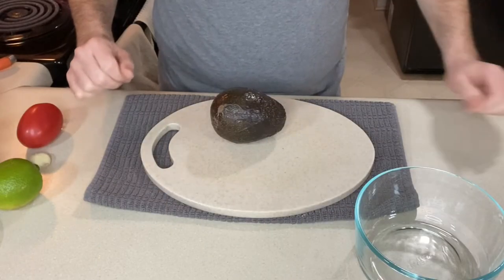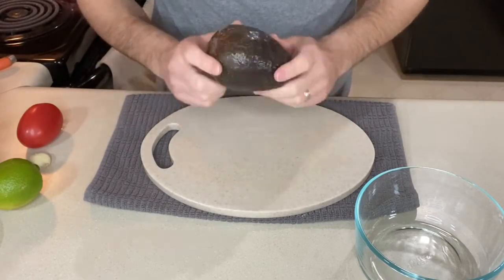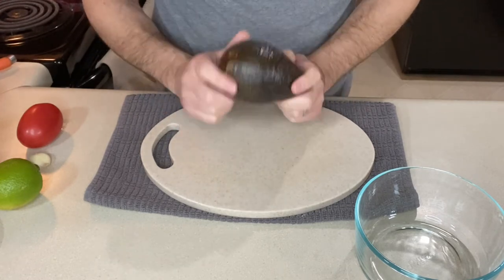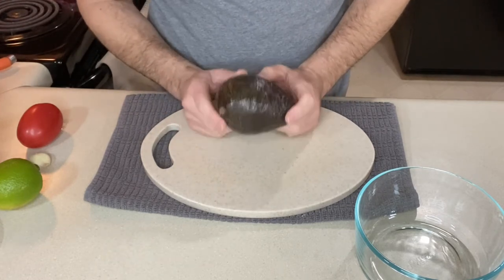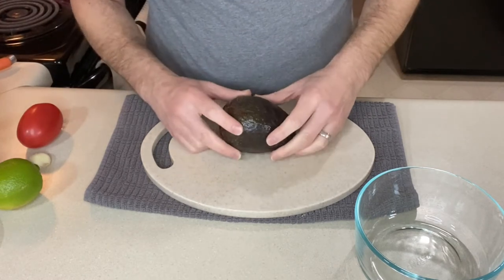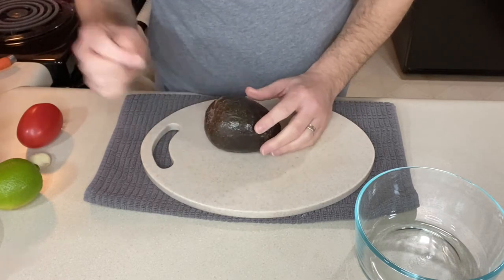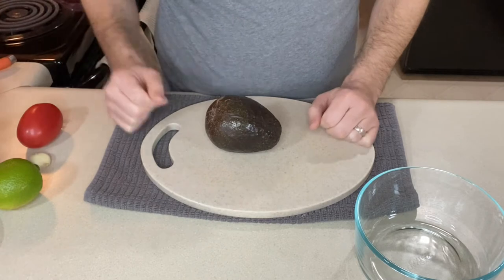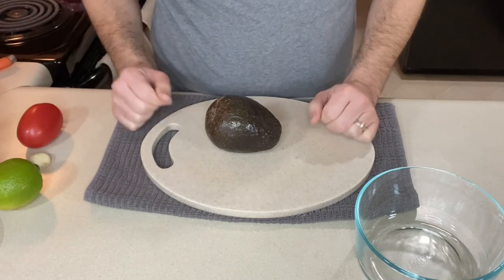For our table-side guacamole, of course we need avocados — this is a pretty good size one. Typically I use about three medium avocados, but this is the only avocado I have so I'm going to scale down the recipe a little bit. I'll tell you what goes into the full-size recipe and I'll link to it down below so you can go get those measurement amounts.